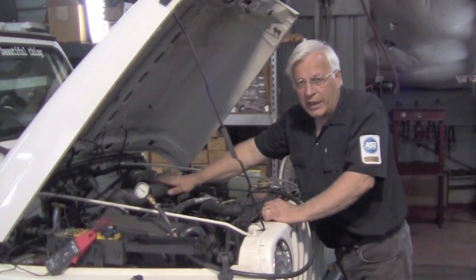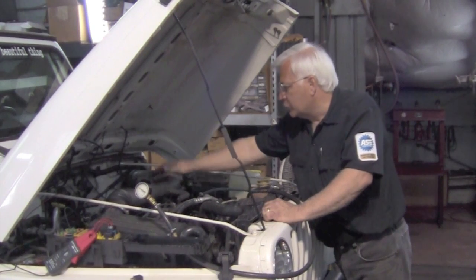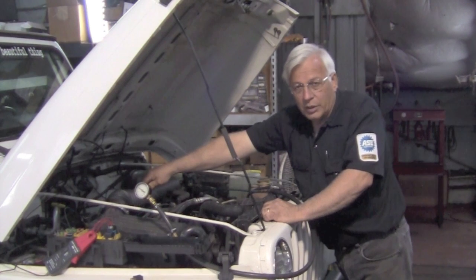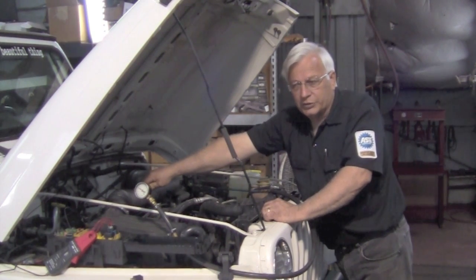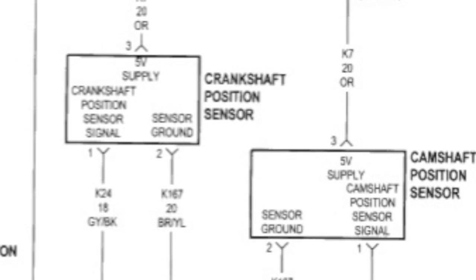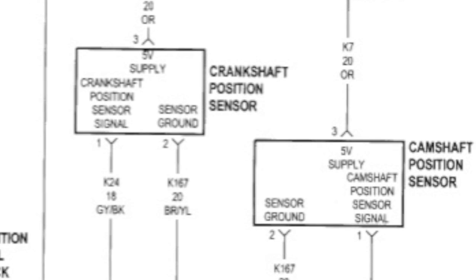Now we're going to tap into the cam and the crank sensor. The crank sensor is located at the top of the bell housing; the cam sensor is located where the distributor used to go. They're both three-wire sensors. As you look at the diagram, you'll see in the crank sensor there's three wires: a five-volt reference, PCM ground, and a signal wire.